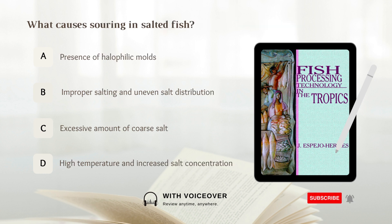What causes souring in salted fish? A. Presence of halophilic molds. B. Improper salting and uneven salt distribution. C. Excessive amount of coarse salt. D. High temperature and increased salt. Answer: B. Improper salting and uneven salt distribution.